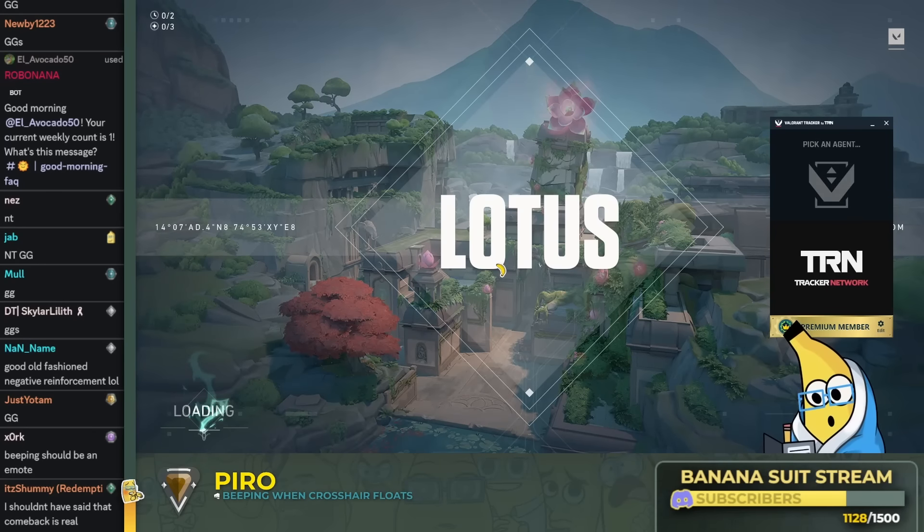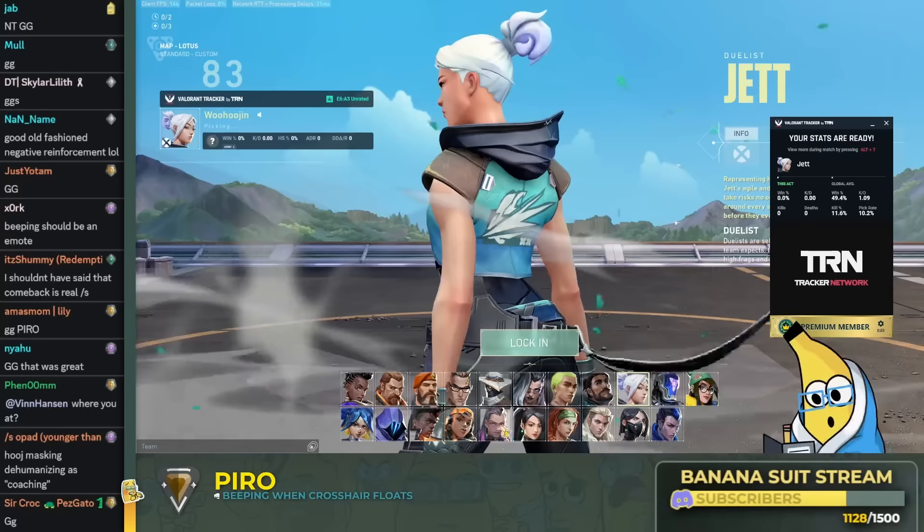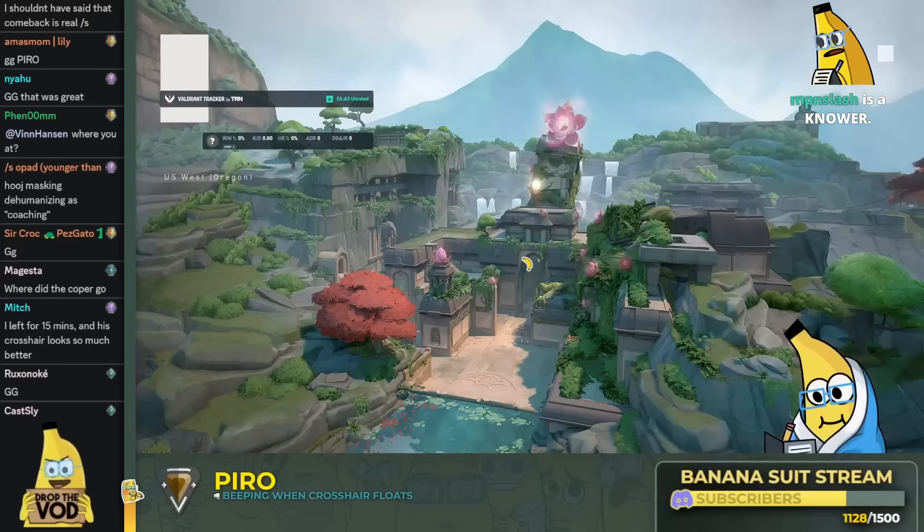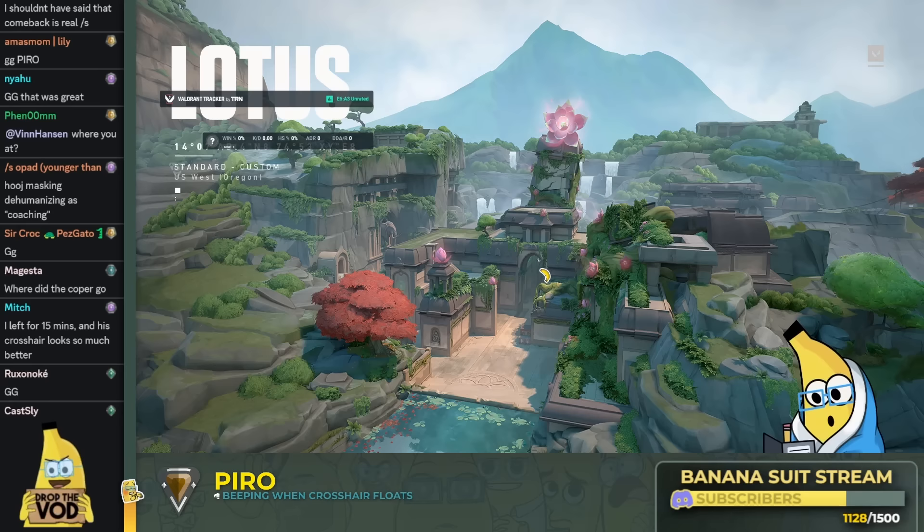So there's two types of peaks — well, there's more, but we're going to pretend that there's two. There's shift peaking and there's slicing the pie. That's the only two types of peaks. And then there's also what you do a lot of the time, which is W keying, which is not allowed anymore.